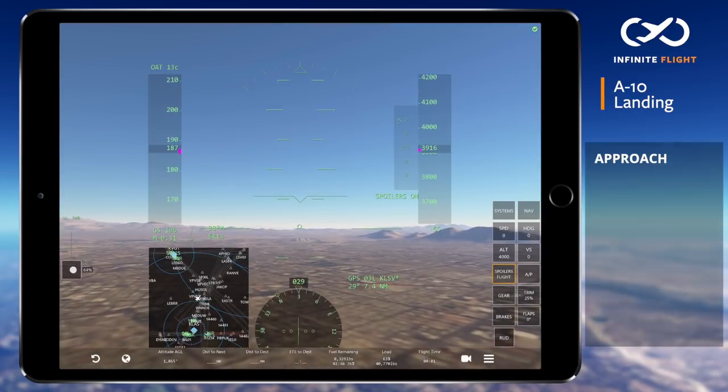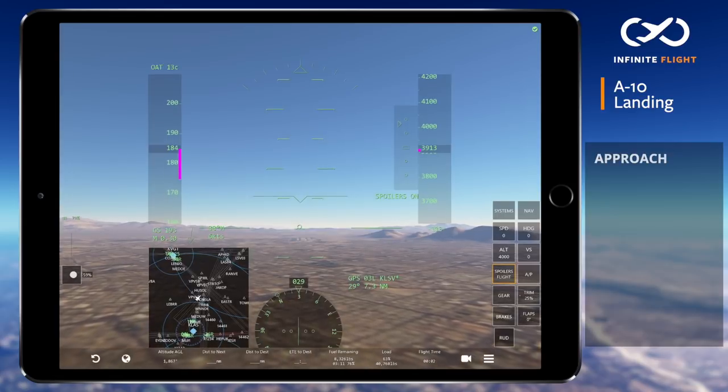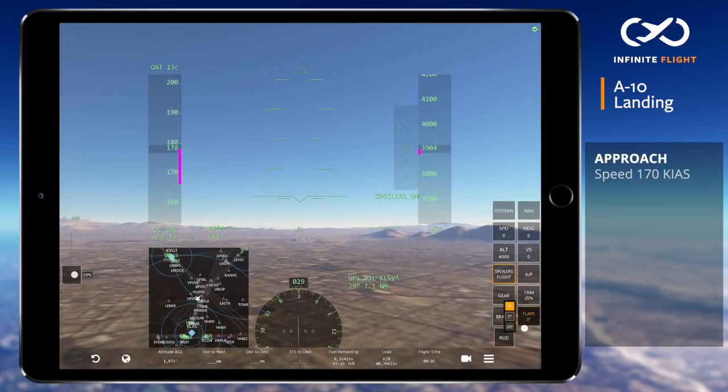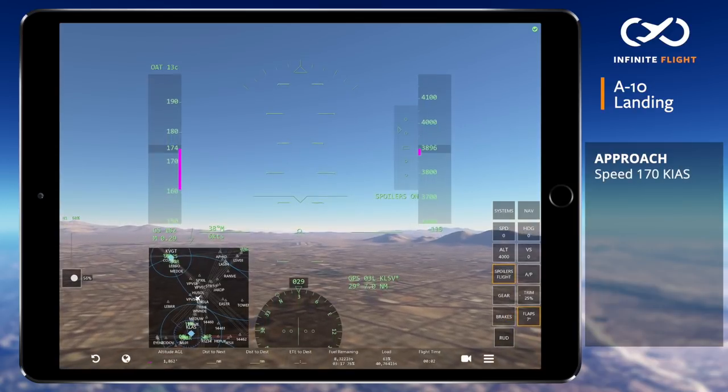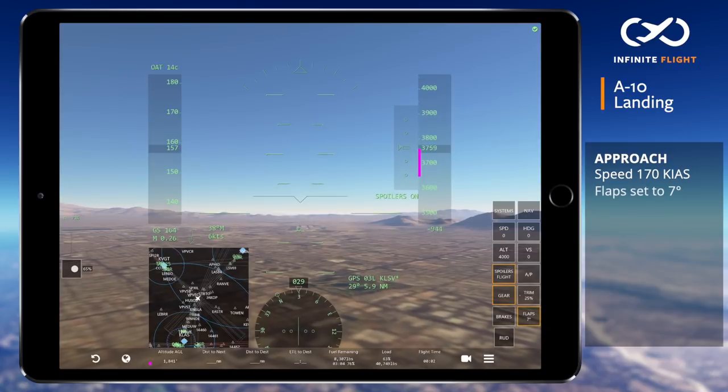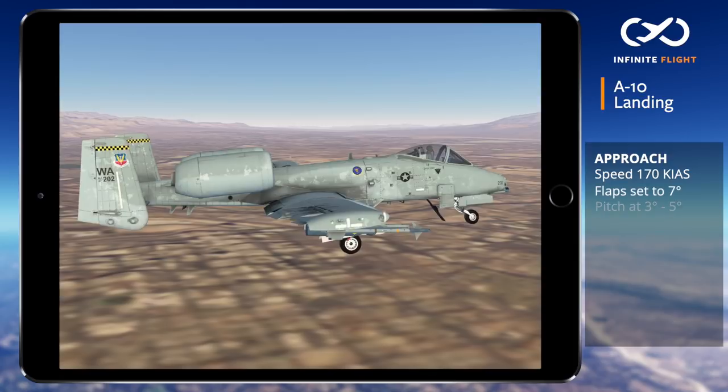We'll begin on final where we want to configure for landing. Once below 200 knots you can safely lower your gear and flaps. We'll maintain roughly 170 knots and lower our flaps to 7 degrees, using as much trim as we need to comfortably hold the pitch at 3 to 5 degrees.